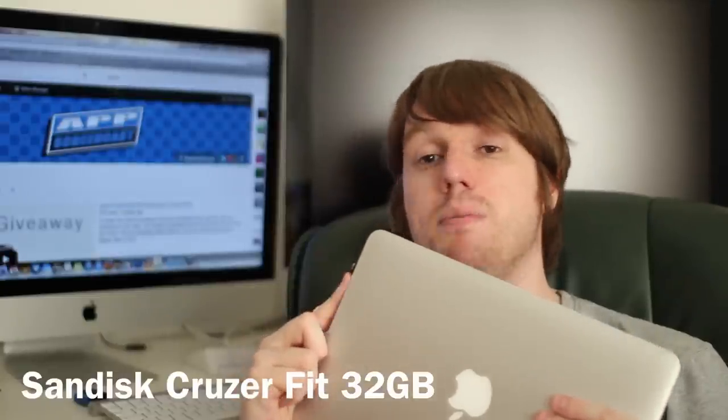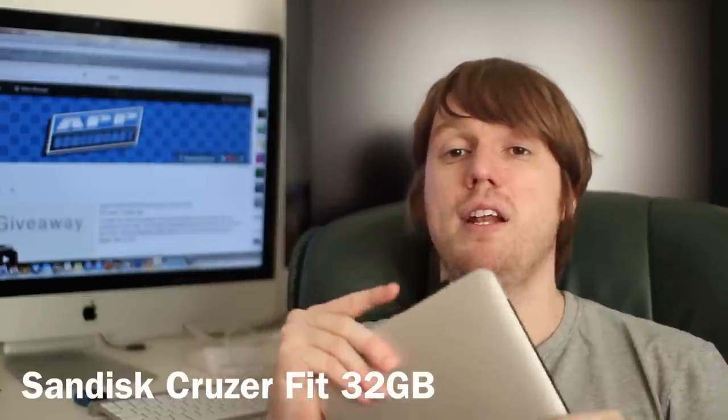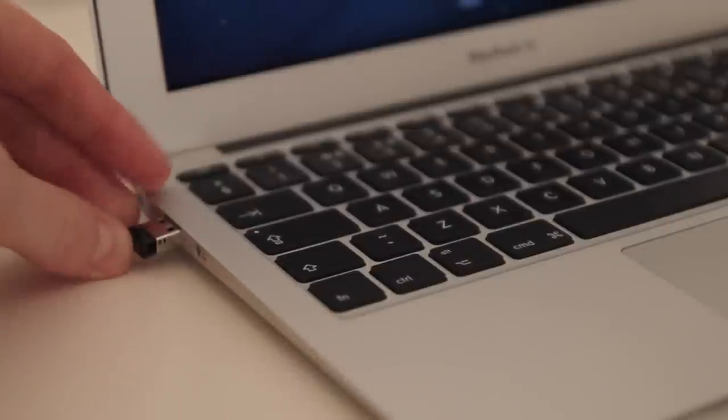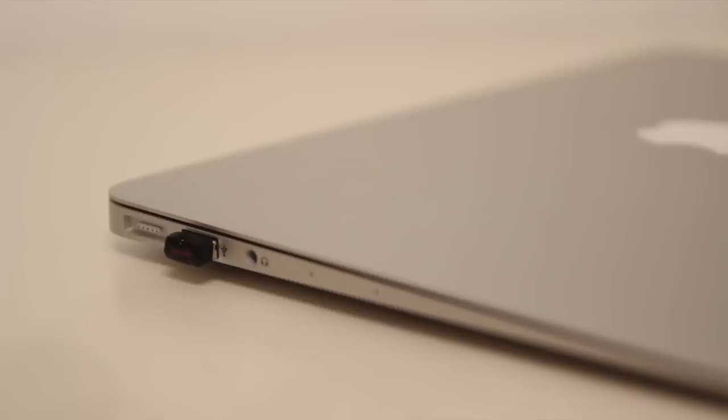The next accessory I want to show you is related to storage on the MacBook Air. With the MacBook Air being solid state drives inside them, they've not got the biggest amount of storage you would hope for, and you can't upgrade them unfortunately at a later date. So if you do want to upgrade the storage on your device, I recommend checking out one of these mini USB drives. This one is from SanDisk but many other manufacturers do them, and what's really nice is they don't protrude too much out of the USB port, making them nice and compact for the MacBook Air.